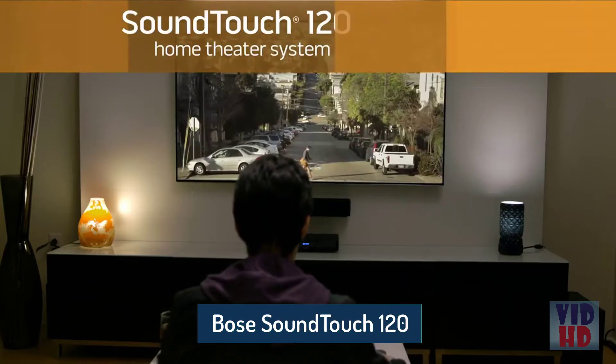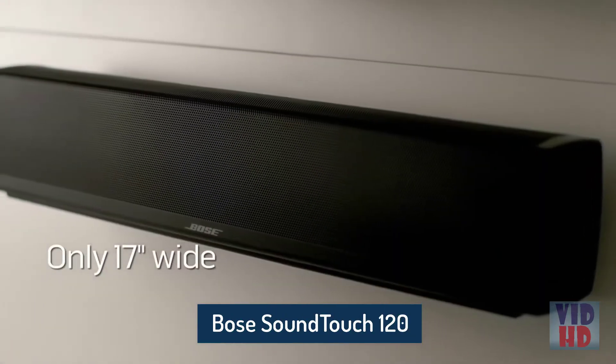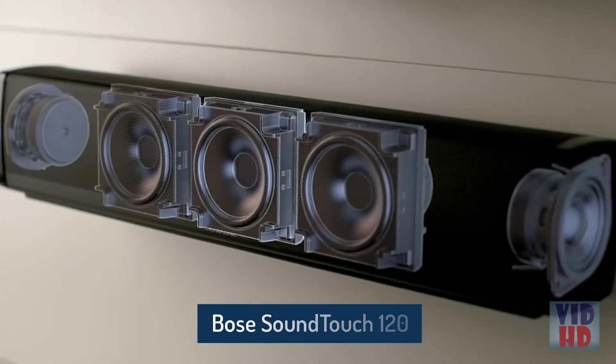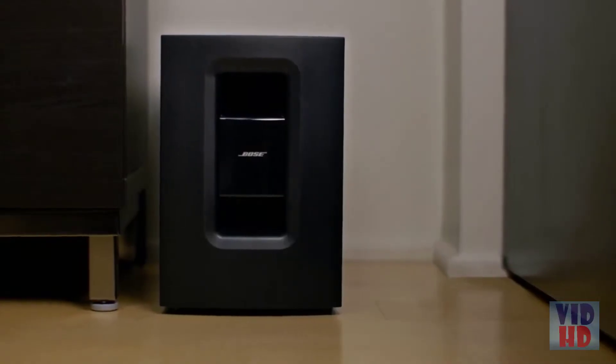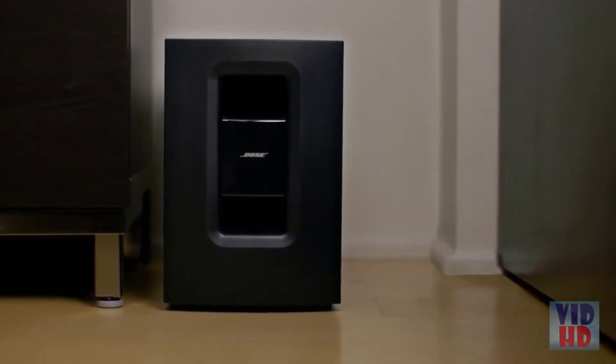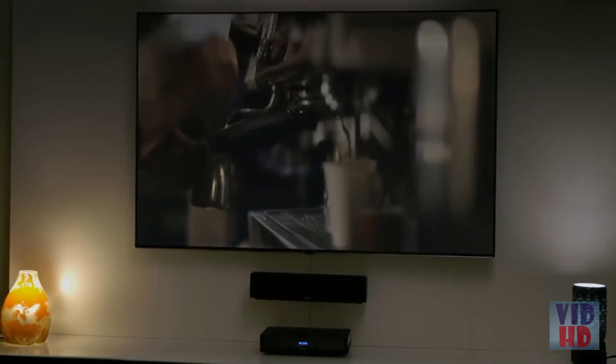The SoundTouch 120 system — a sound bar like no other. It may look small, yet inside, a five-speaker array delivers panoramic sound across the front of your room. And the compact wireless base module can be placed almost anywhere. It's a complete sound system for all your entertainment.